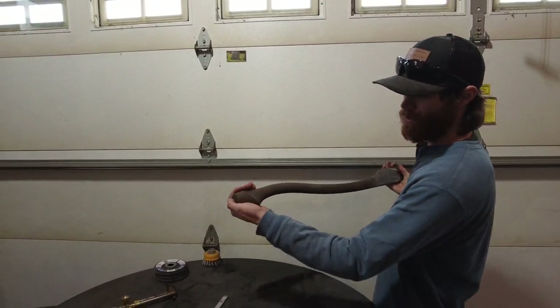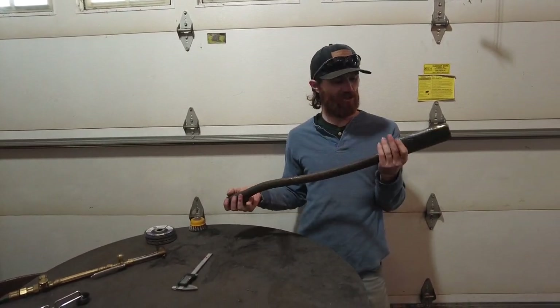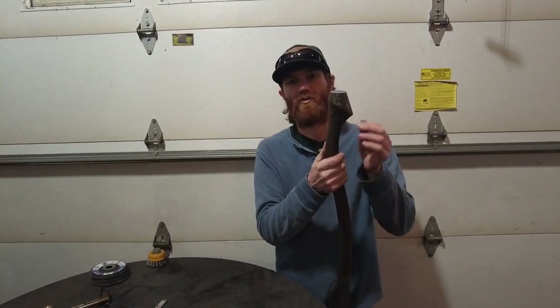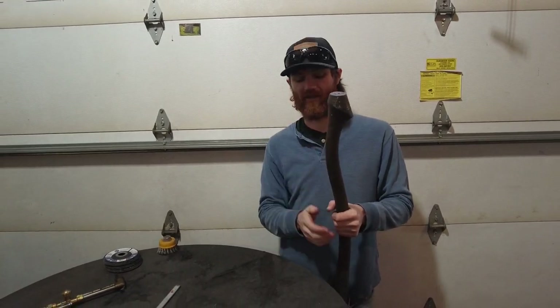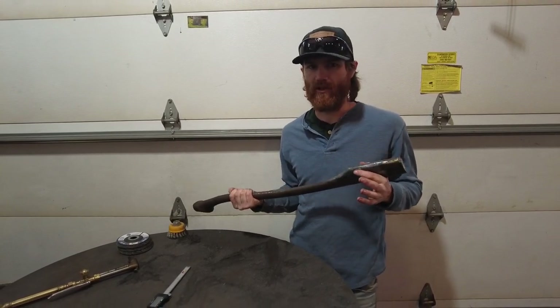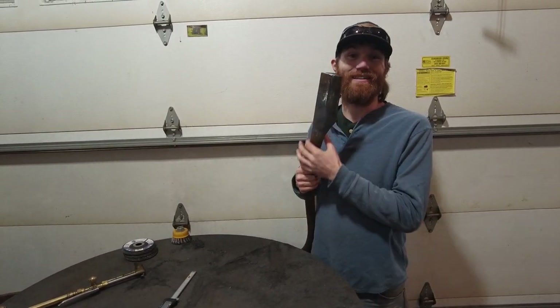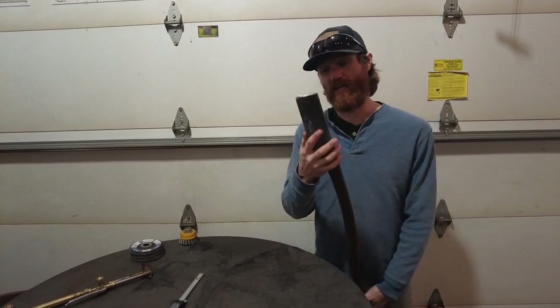This is a vintage cast steel pattern that we found, and this is what the Heritage 30C is styled after. It has that iconic bulb swell that you would have seen in the late 1800s that most axes would have came with. We've found axes with handles that look like they came off of this pattern or a very similar pattern. This is a handle that we've been offering for quite some time, about a year I think, and we've been trying to improve it little by little with every batch. The biggest complaint has been the eye size.